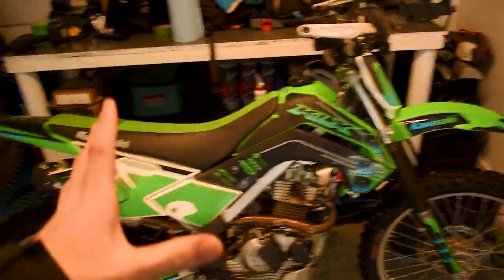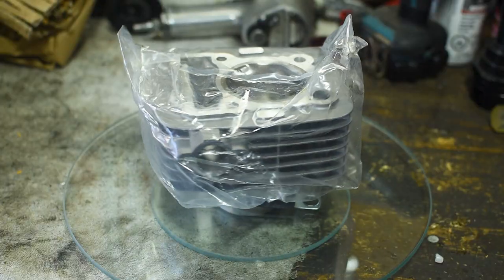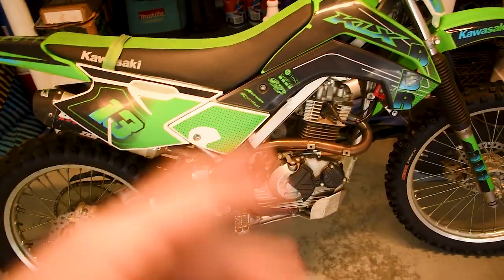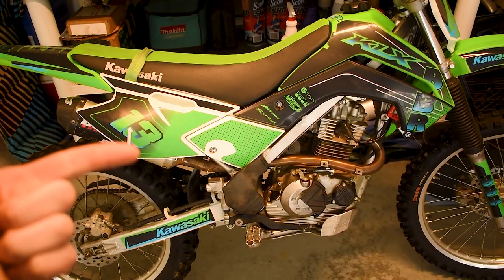What we have here starts off as your standard KLX 140G slash RF, but we've done a big bore kit, got a hot cam, a rev box, and a whole bunch of goodies. It's been a really awesome and fun bike to have out on the trails, and it's been super awesome to progress my skills.